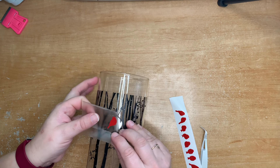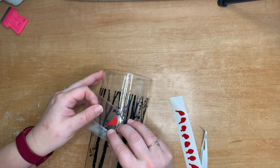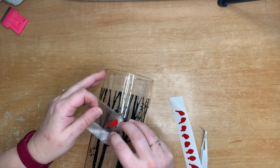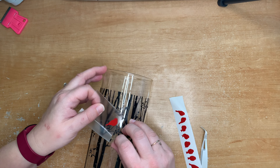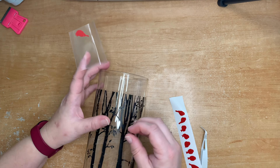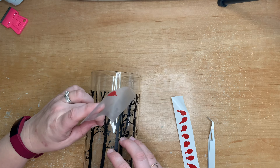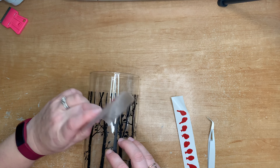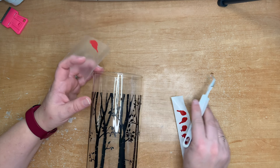When it comes to putting the birds on the vase, you can place them anywhere you like — two together, three together, on their own, spread out, or on the branches. You can look at the pictures on Jennifer Maker's blog to see where she placed hers, and you can look at my picture to see where I put mine. It's completely up to your creativity, so put them wherever you fancy.